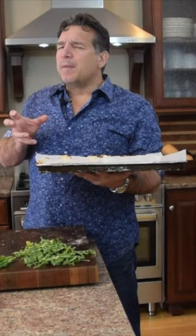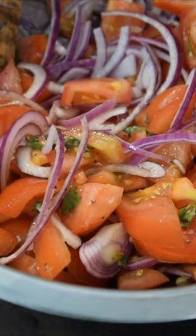I'm going to get my cucumber — just like that, we're going to go nice and thin. Then onions go into the tomatoes, and now I'm going to add my balsamic.